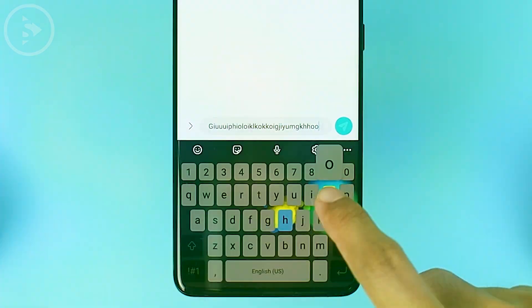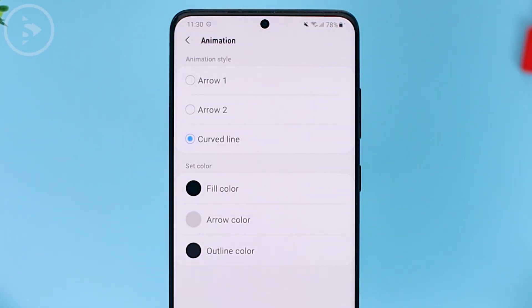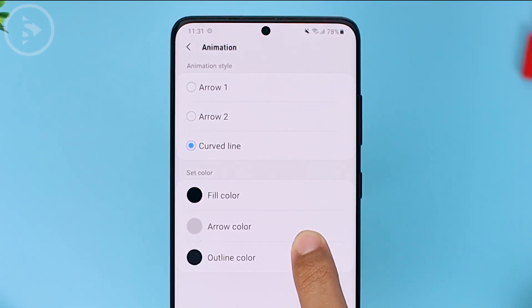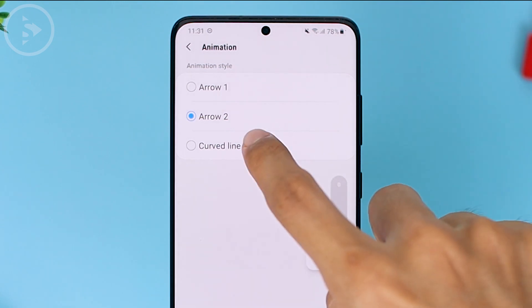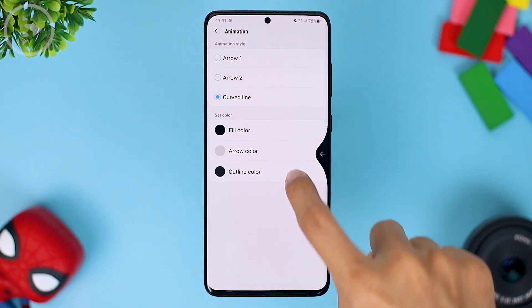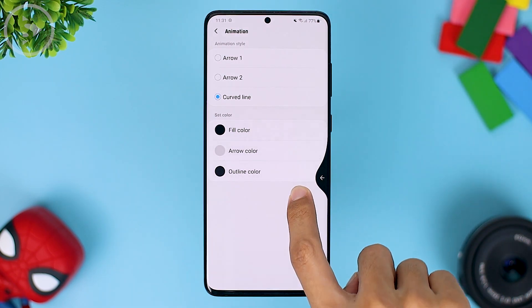The next setting we usually use in One Hand Operation Plus is animation in the advanced settings section. Here we usually choose the curved line, which is the third choice. So when you go back, there will be an interesting effect. If you choose the default arrow, the animation will look like that. And for the curved line, it looks more interesting because there is a gel effect — so if you want that look, you can choose the curved line option.